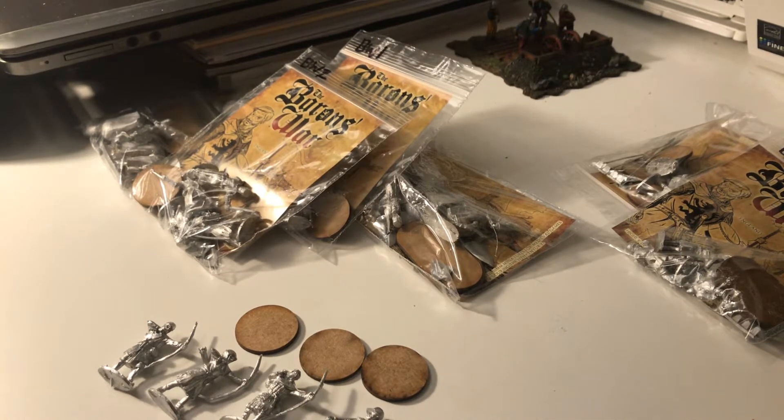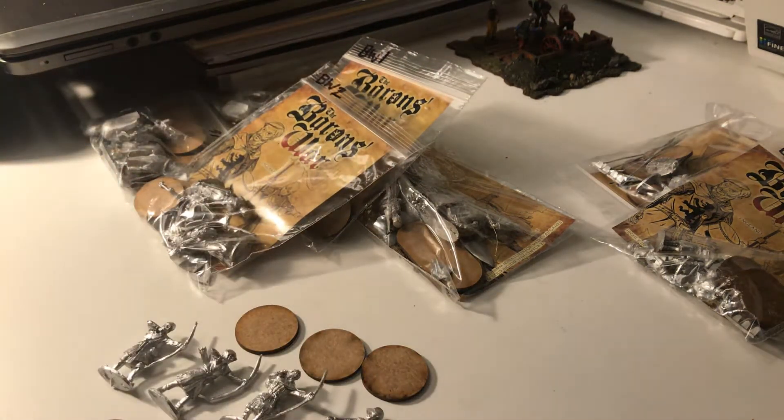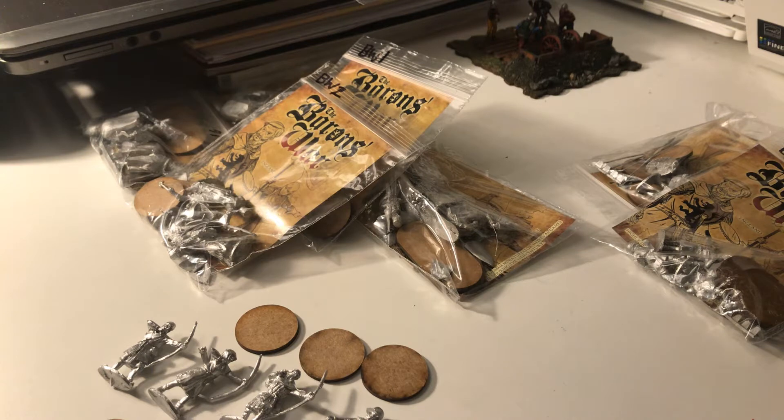Hi everyone, Matt here again. This week I am looking at some figures I've never used before, never bought before from this particular company. Sorry I've not been uploading any videos lately. I'm a teacher by profession and it's been a bit crazy over the last few weeks. I spend pretty much all day in front of a monitor doing remote lessons and preparing resources for students. It's been a bit intense to say the least.